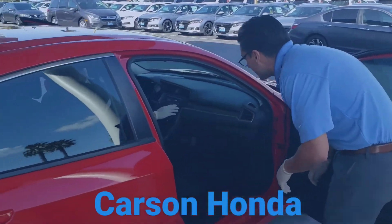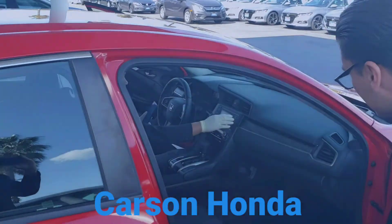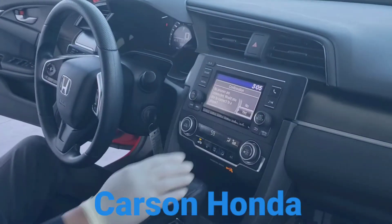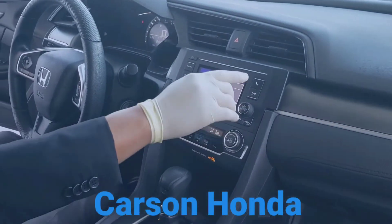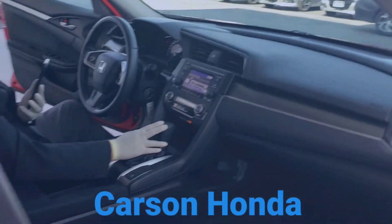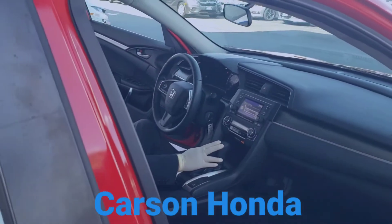All right, so we're going to start off and reconnect the phone to the Bluetooth. Click that phone button there — it'll start searching for your phone on Bluetooth, and you're going to connect that. There you go, you're all set. Perfect.